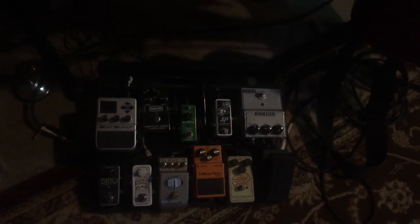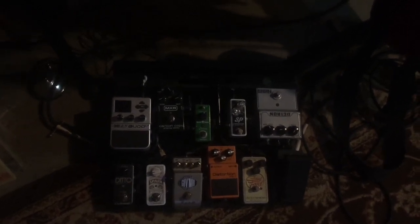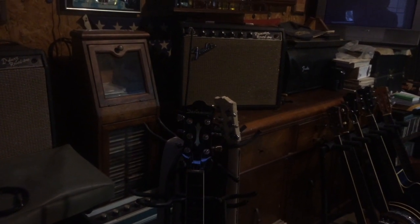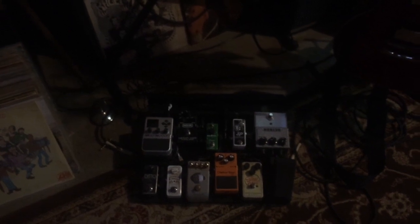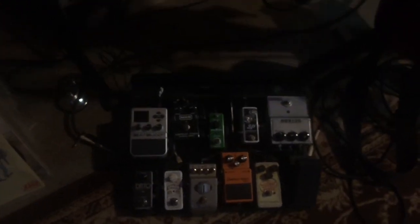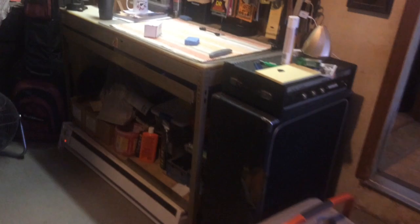I'm getting just a tad of signal loss — not sure where it's at. There's supposed to be a buffer in the DS-1, but I don't know if the rest of them aren't all true bypass. So I ran my A/B test into the Princeton Reverb and noticed just a tad of signal loss when I went straight to the amp or through the pedal board. Seemed like about a 5 dB difference. You can always make it up with a Spark Booster, but I figured why try that? Let's go with a buffer. I've been a Lawrence Petros fan ever since RJ Ronchilio posted some of his great videos, so I decided to give it a go.